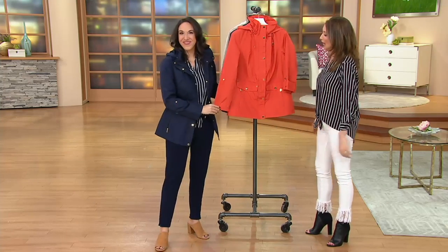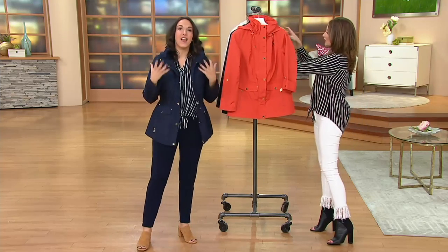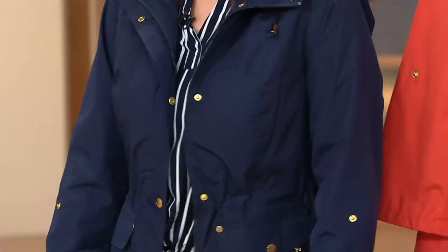It's item 274-138. Really cute, Justine. I love this. I love when you can purchase a jacket that feels more like an accessory.